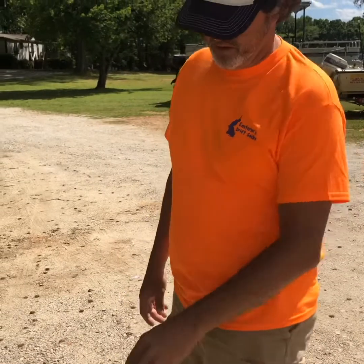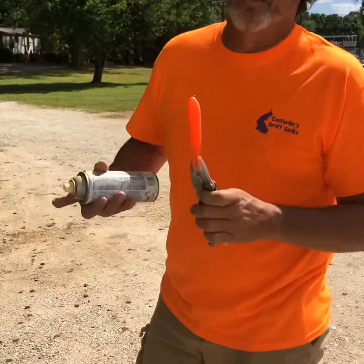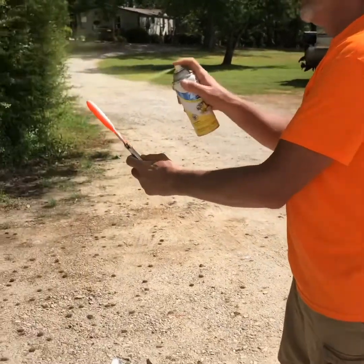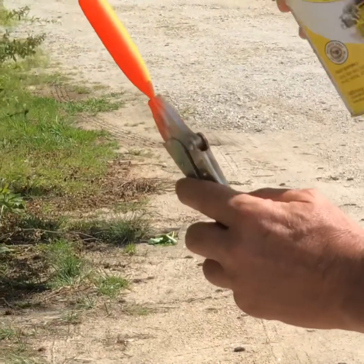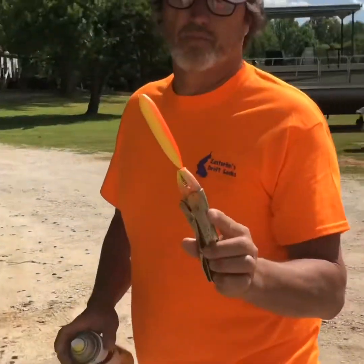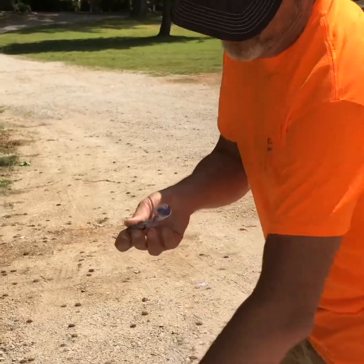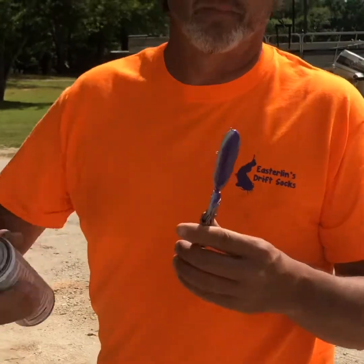We're gonna add the bottom coat to the belly side. This orange and yellow has been a real good color for us — shoot a little orange on the belly. Now we're gonna add a little pink to the belly. The pink and purple has been another real good color for us.